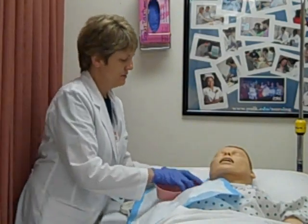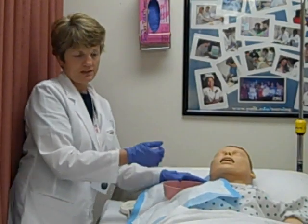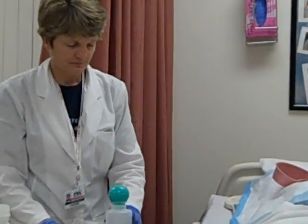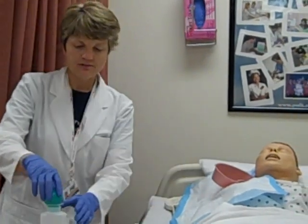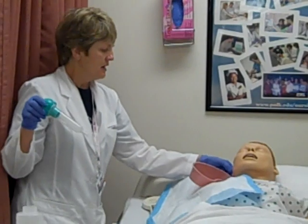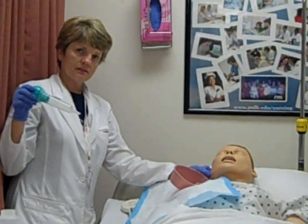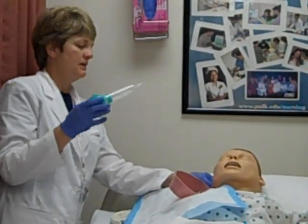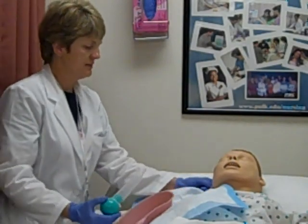I'm going to have the patient hold the basin to collect the solution. I'm going to assess the outer canal and draw up my irrigating solution. For the adult, you want to take the earlobe and pull it up and back. For children it's different, but for the adult it's up and back.